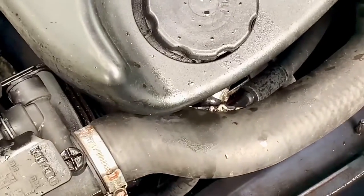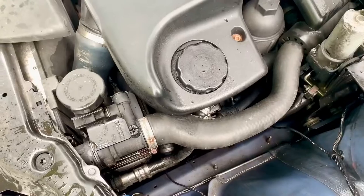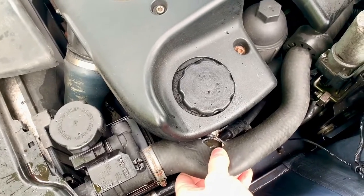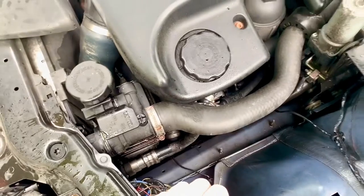My first sort of guess wasn't that far off. Now I've turned the engine off you can hear me a bit better. This pipe, this top hose, has got a nice sort of big gash in it - it's not supposed to have that, that is sort of an aftermarket feature. So I'm going to have to replace that now.